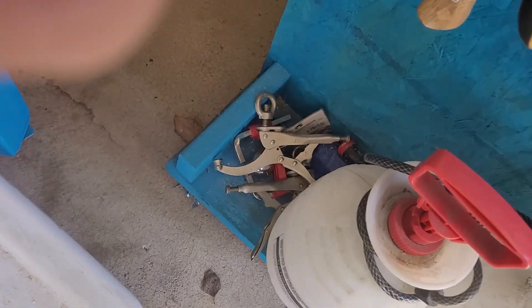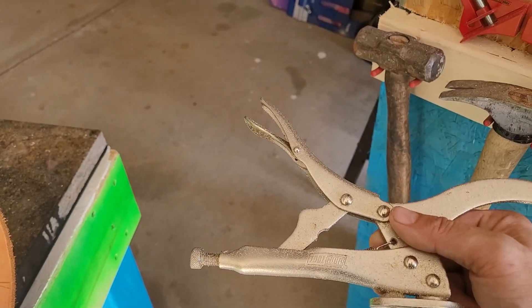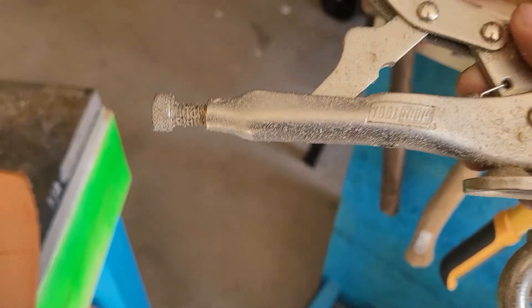I got these clamps that are supposed to bolt into my work table, but I just haven't found a spot that I feel I can use them permanently. Someday I'll be able to put them in — those are Tool Shop brand and I just got those from Menards.